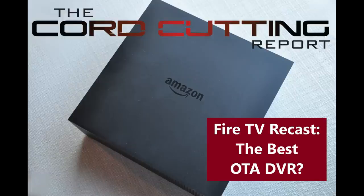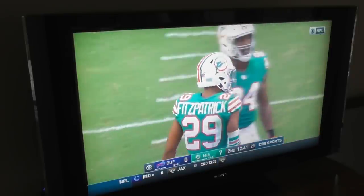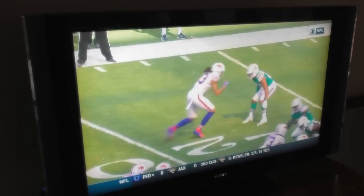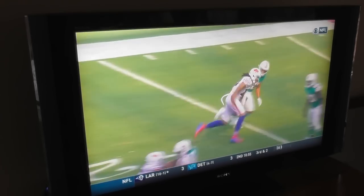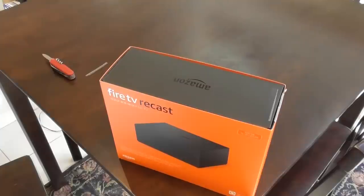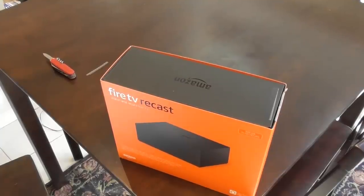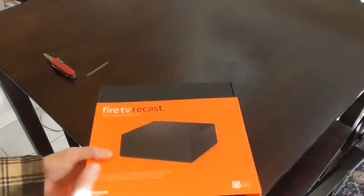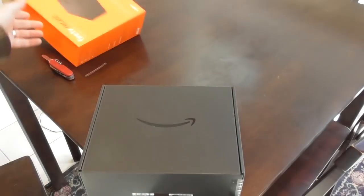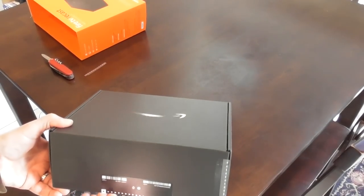TV antennas are getting more popular every year because you can get networks like NBC, CBS, and Fox for free. Now Amazon is jumping into the DVR market for antennas with the Fire TV Recast. In this video, I'll show you how to set up the Fire TV Recast and go over some of the pros and cons of buying one versus other DVRs that record over-the-air channels.